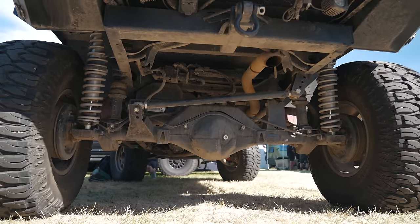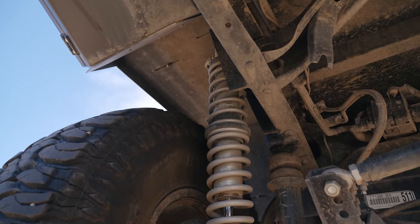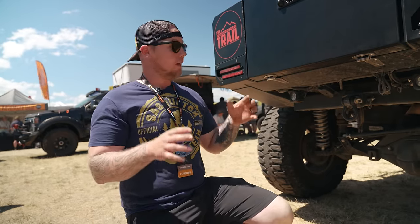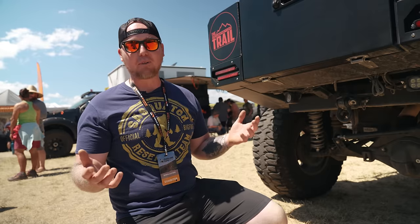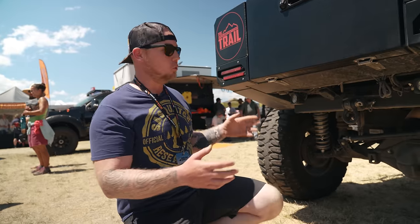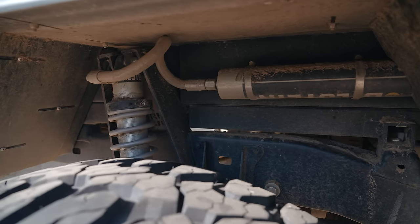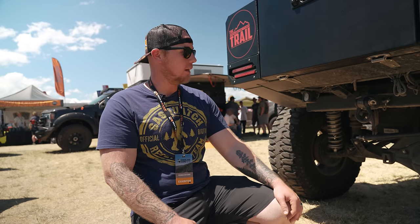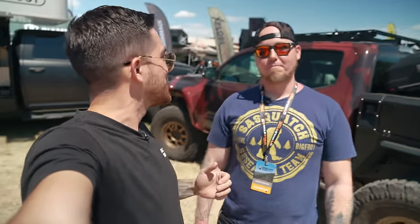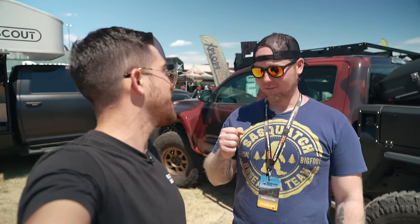Now let's talk rear suspension — this is nuts. I did a three-link back here, utilizing the factory leaf spring mounting points because they're hidden nice and high away from rocks. It's not the best suspension geometry, but it's a very comfortable ride. I'm going to change it up — I always like to experiment. I've got a new rear end coming: a Ford 9-inch, and when I get it I'm going to do a Watts link style — you'll just have to watch. The shocks are Bilstein 2.5s, 12-inch travel coilovers. That about wraps it up for Nate's build. Nate, so awesome to meet you — we've got to get you out there in the wild.